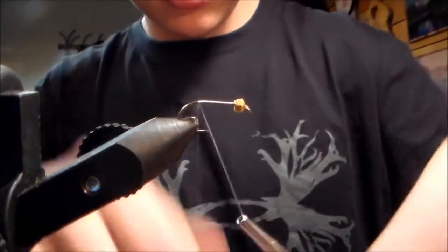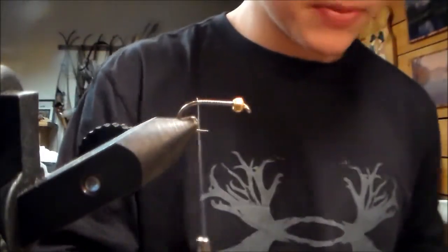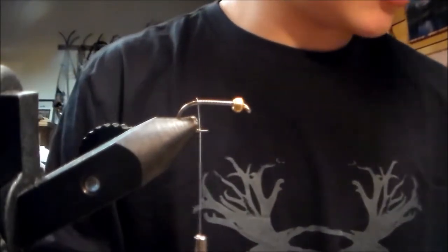We're gonna start by taking our thread. It doesn't really matter what kind of thread, just a natural color, a darker color, nothing real bright. We're using grey today.